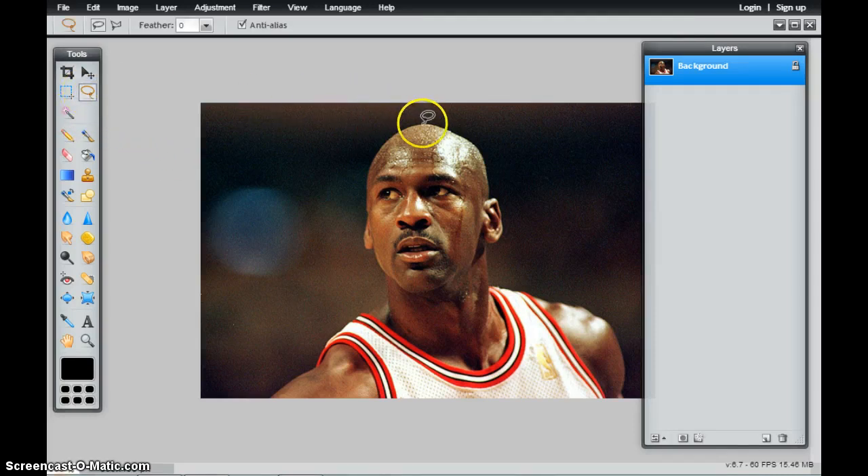I simply want to try to lasso along the edge the best that I can. I understand that this is about a technique and not really about the end product, so this is going to be far from perfect. But I simply want to try to isolate these pixels.